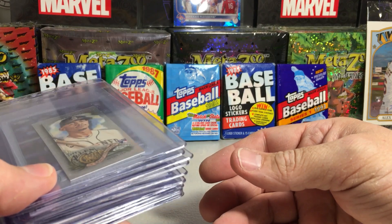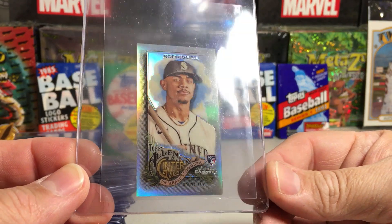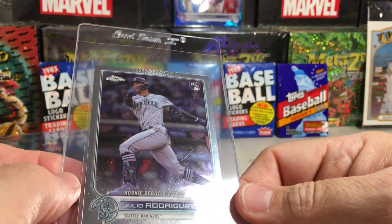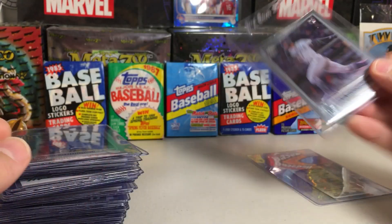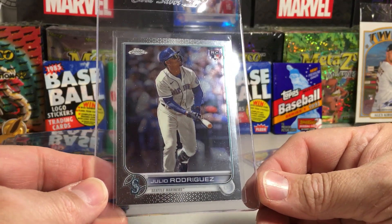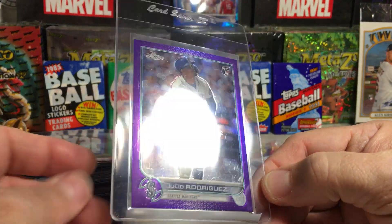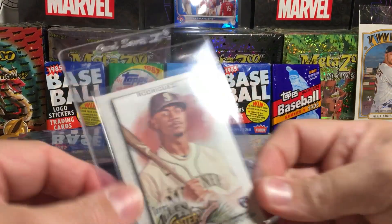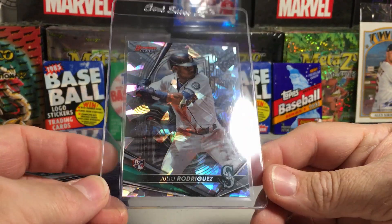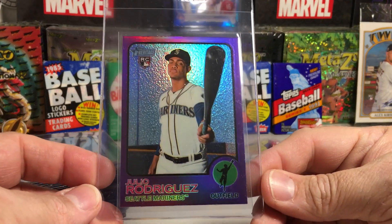So here are the ones I picked. We have a Julio Rodriguez Mini Rookie — that's Allen & Ginter Chrome. We've got Julio Rodriguez Topps Chrome Update Rookie Debut. Another Julio Rodriguez Topps Chrome Update, and another Julio Rodriguez Topps Chrome Update — this is the Purple Chrome. We've got a Julio Allen & Ginter Rookie, which is a nice one. Cracked Ice or Atomic Bowman's Best Julio Rookie.